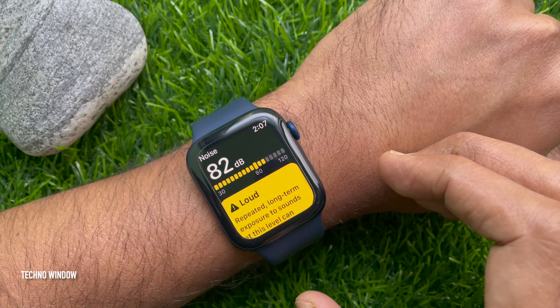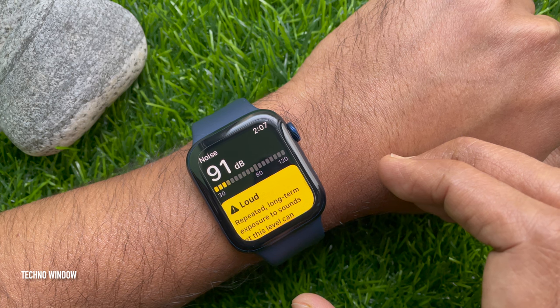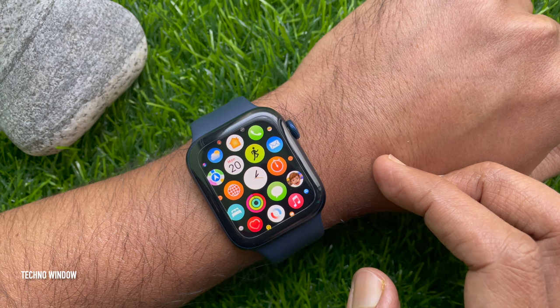Hello everyone. Today I would like to show you all how to measure noise levels on Apple Watch. Let's have a look. First, press the digital crown button to access the app screen.